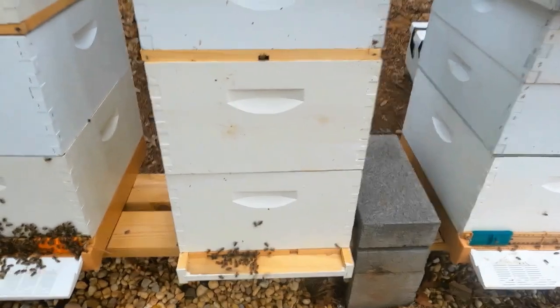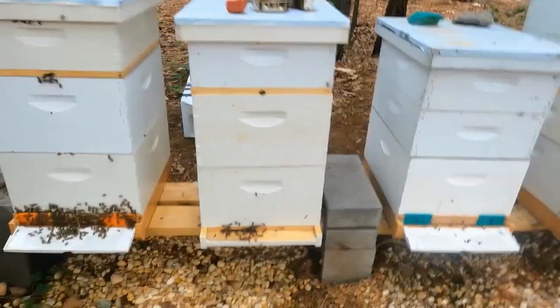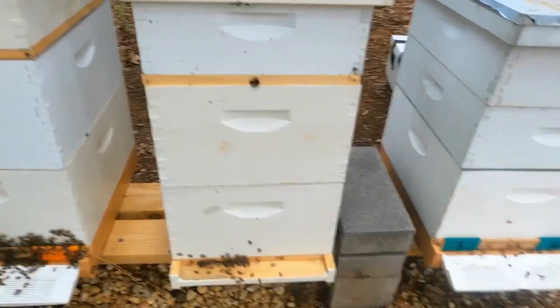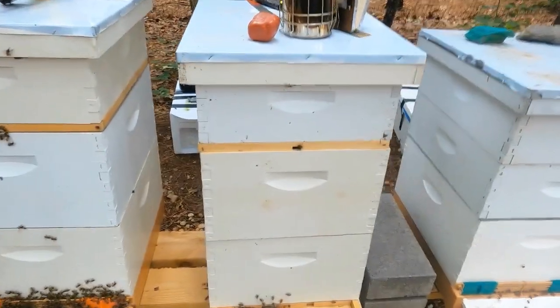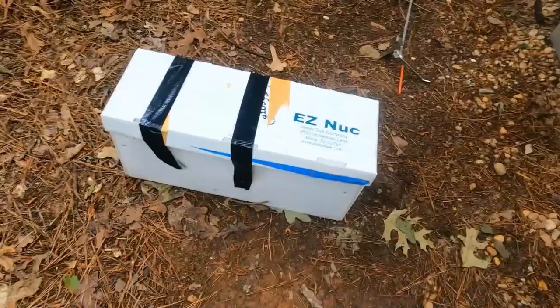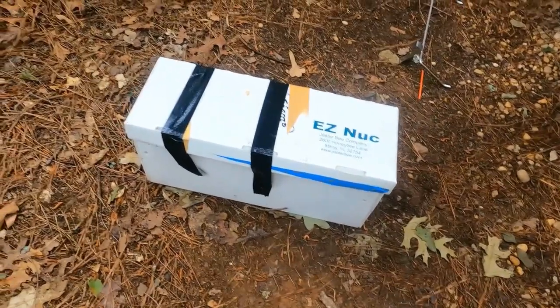They've been queenless for a bit, so I'm just gonna let them keep doing their thing. They've got plenty of honey and resources. I'm taking two frames of eggs and such — this frame right here came out of the red hive. That's about five swarm cells, which is kind of overdoing it. I could make more than one split, but I'm just making one split with it. I'll throw them in a two-frame nuc. I left them with two swarm cells and took the majority.